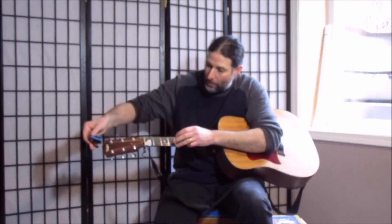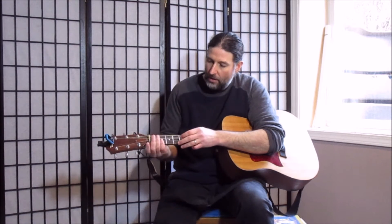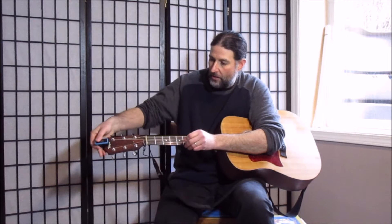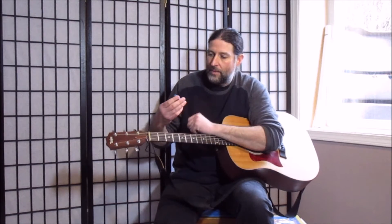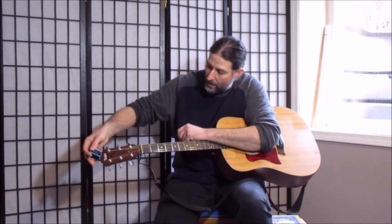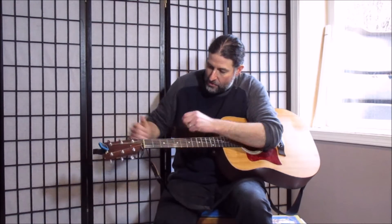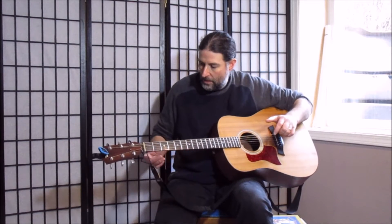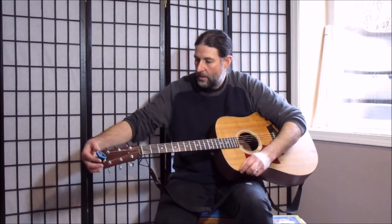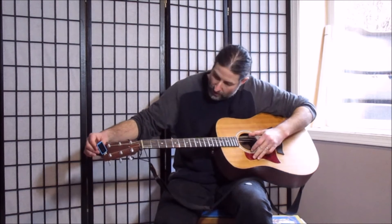This right here is a tuner. I turn it on at the bottom here like this, and when I put it on my guitar I can tilt it so I can see it. When I hit the string, it tells me what note is playing. It might be hard for you to see, so I'll tilt it your way.